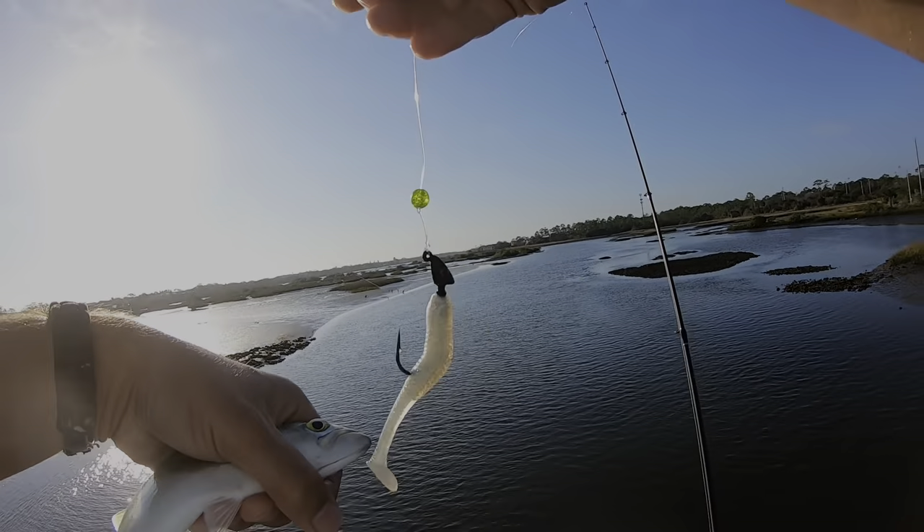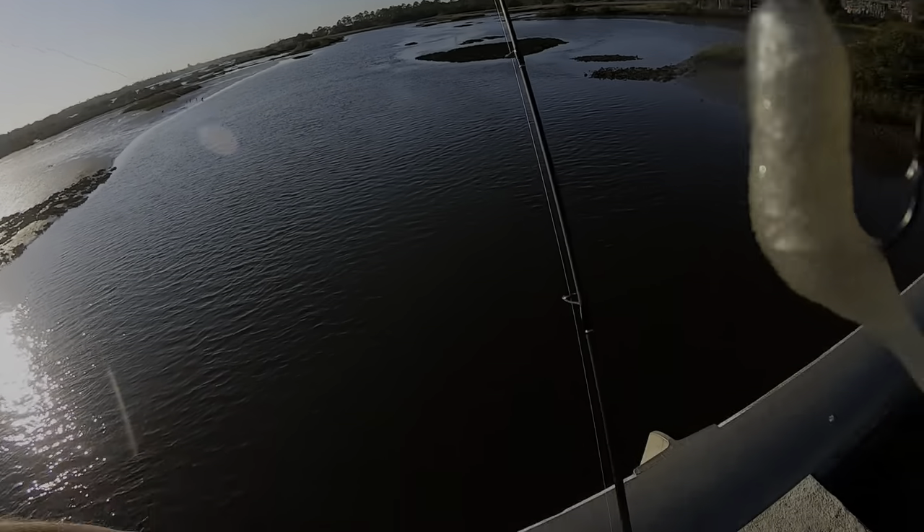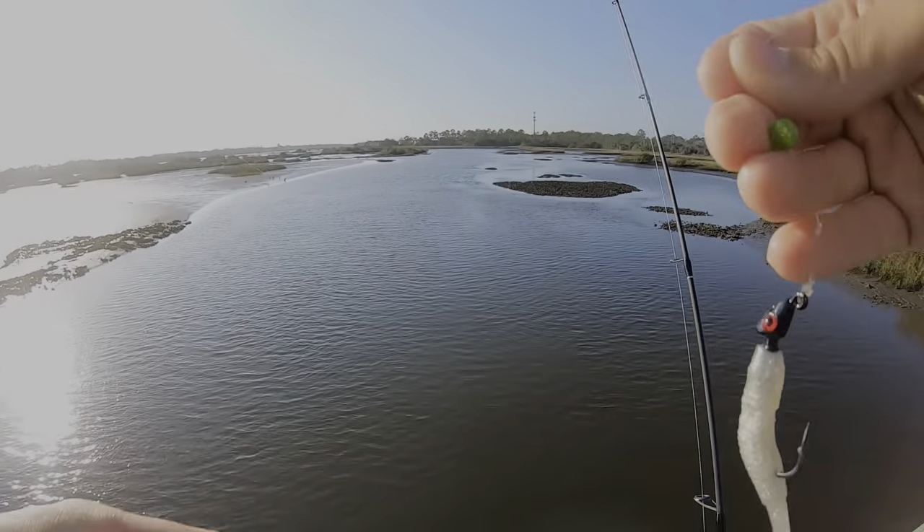I switched to a Slam Shady and I just swam that bait with the bead on it — they liked it.